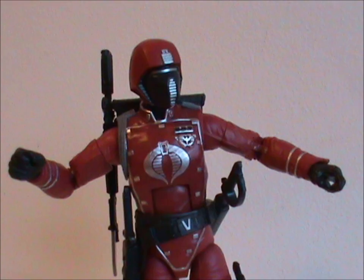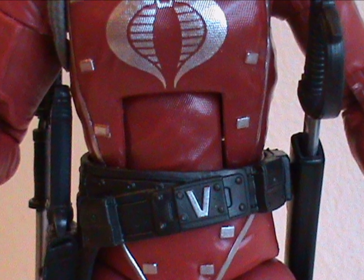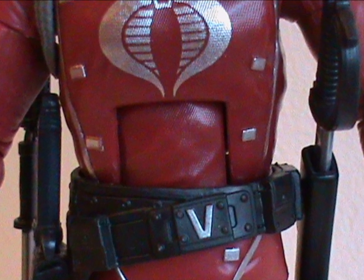As for the articulation, it exists. Let's move on. Actually, I do want to say one thing about it: I don't really like the joint in the middle of the chest. It's distracting and makes me very much aware I'm looking at a toy, not a character.